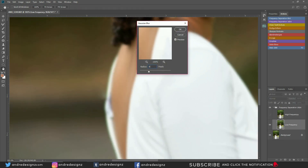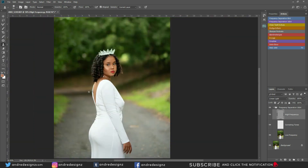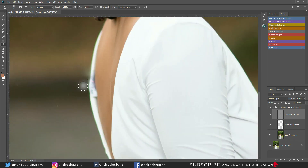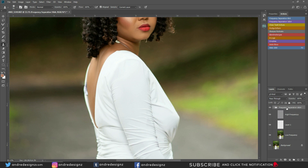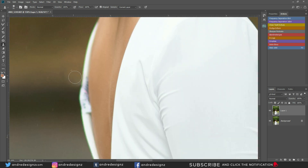Going back to the high frequency layer to sample and paint. Not sure what happened just now. There are times I'd rather not use the frequency separation to remove stuff like this because it causes a lot of problems. Sometimes what I do is just create a copy of the image and work on the raw image itself.